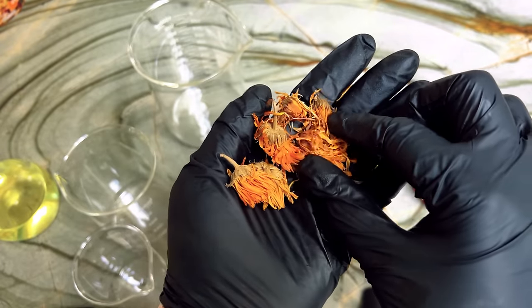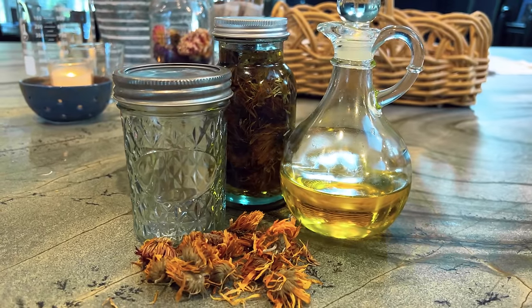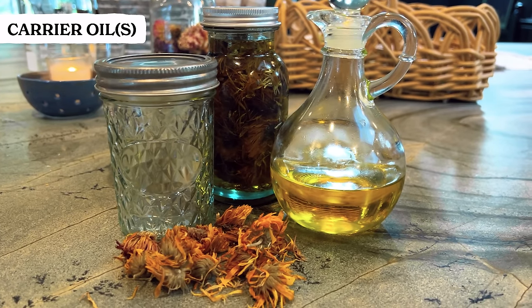Marrying the calendula with a carrier oil or oils is going to amplify the effectiveness of the flower. We're going to do a cold infusion with our dried calendula flowers. I only create my infused oils using thoroughly dried organics because I don't want to risk any mold growing in my oils. Once you've gathered your flowers, you're going to want to dry them for about four to six weeks. And once they are incredibly dry, you are ready to roll — let's go ahead to the kitchen. You'll need your dried calendula flowers, a small glass jar with a tight-fitting lid, and your carrier oil or oils.